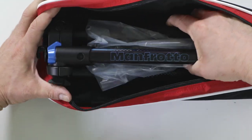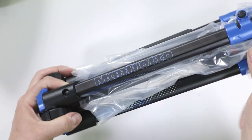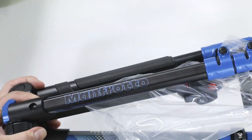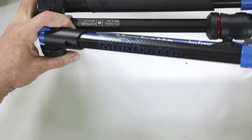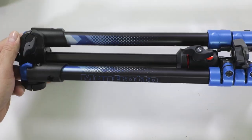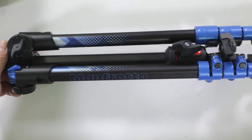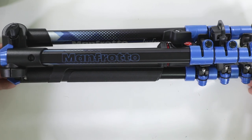Here is the star of the show — and what a beautiful color that is. There is the Manfrotto BeFree Classic Design in blue. That's a really nice graphical blue color. Let's take a look at the features and the quality of this incredible lightweight tripod from Manfrotto.